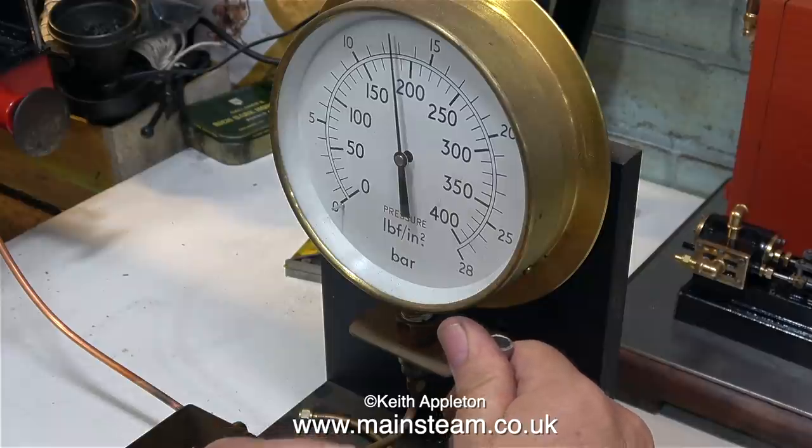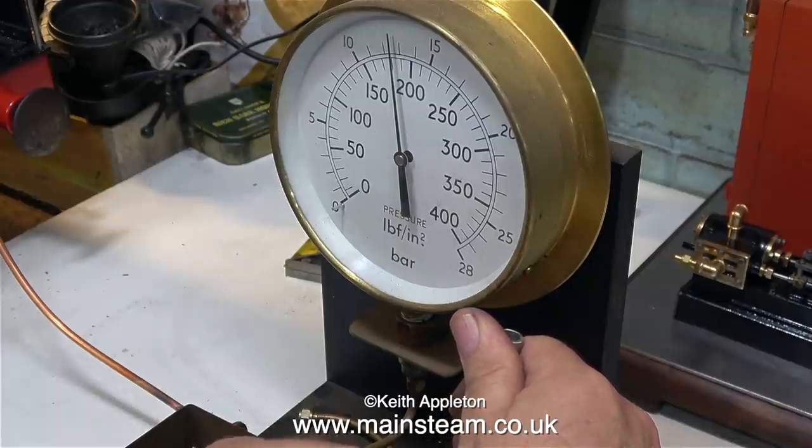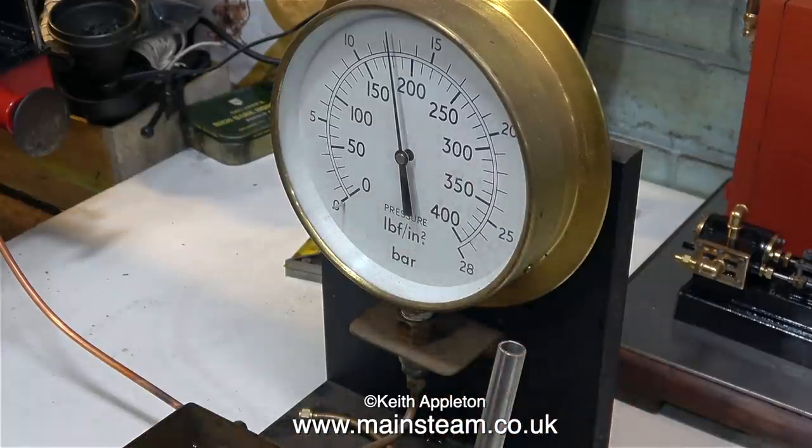Very slowly and very steadily I'm pumping up the pressure and it's not holding. The pressure gauge needle is slowly moving down the scale. Somewhere there is a leak. The best way to test boilers is to cap off every orifice.